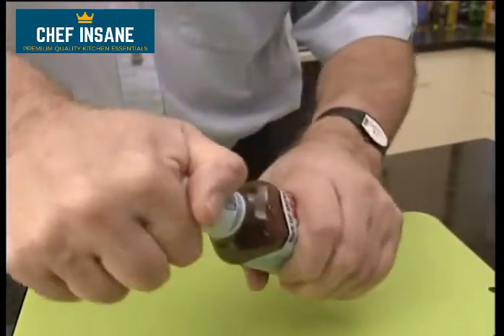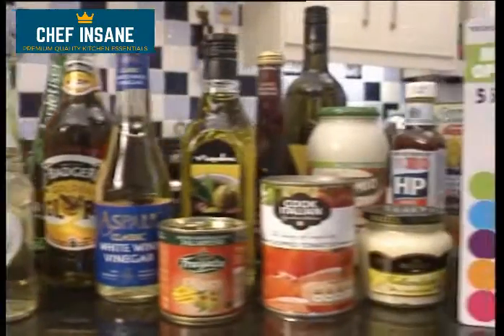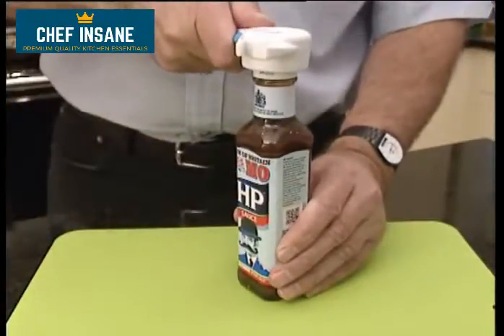Have you found it difficult to source the right tool for the job in hand? Search no more! The Neat Ideas 5-in-1 Multi-Opener does it all! Bottle tops, jars, drinks cans, ring pulls and screw tops.